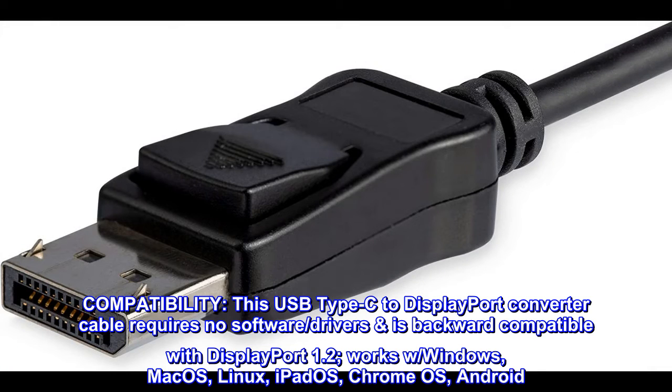Compatibility. This USB Type-C to DisplayPort converter cable requires no software or drivers and is backward compatible with DisplayPort 1.2. Works with Windows, Mac OS, Linux, iPad OS, Chrome OS, and Android.